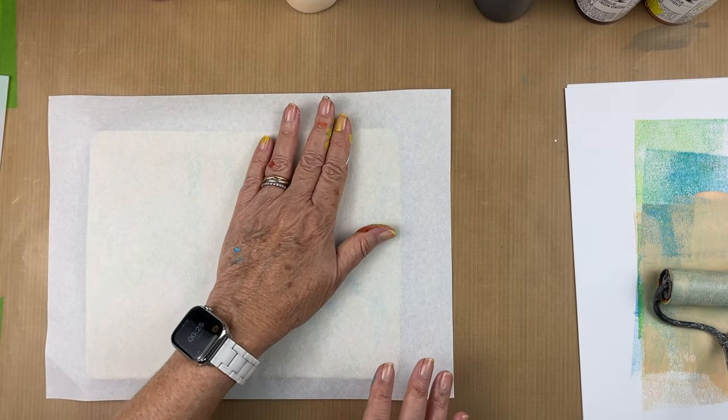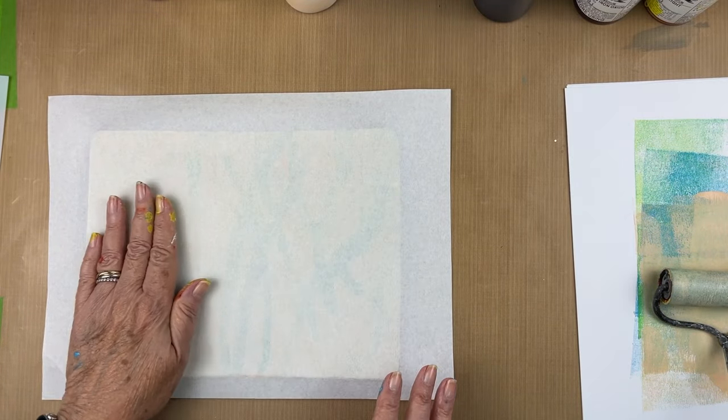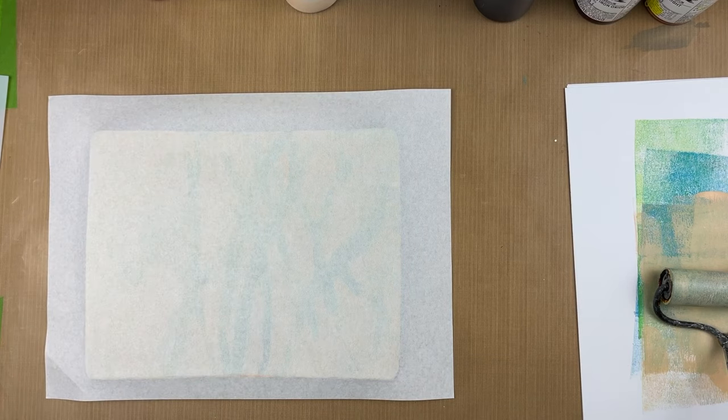I am waiting about a minute and a half to make sure this is completely dry and that I get all of the paint up off the plate. I figured out with this rice paper it takes about a minute and a half with a fast-drying paint, two to two and a half minutes for a slower-drying paint like Amsterdam.